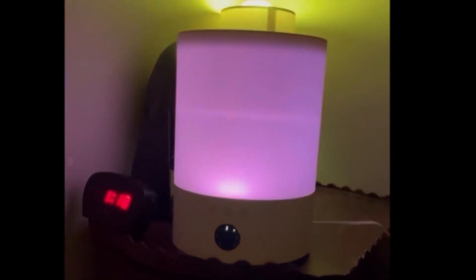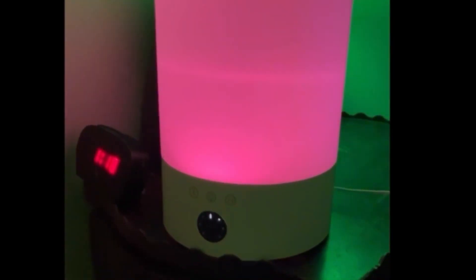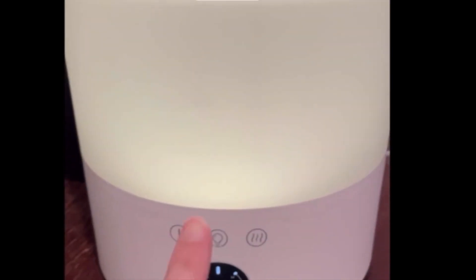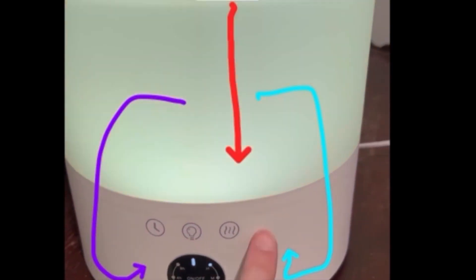Hey guys, thanks for tuning in to my review on the 2022 Yogin cool mist humidifier two-in-one diffuser. For some reason, my Yogin humidifier doesn't say the word 'Yogin' on it — it's supposed to say it either right here or somewhere up here in the white. Mine doesn't say it anywhere, which I thought was kind of interesting because it was definitely a Yogin product.